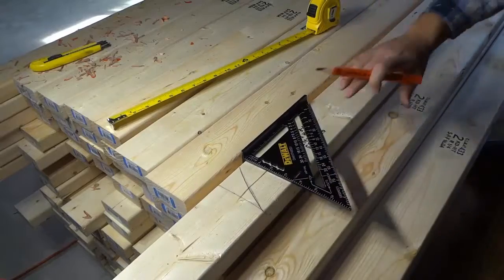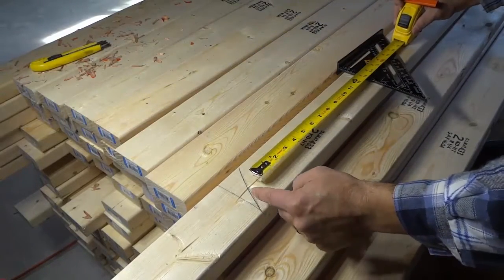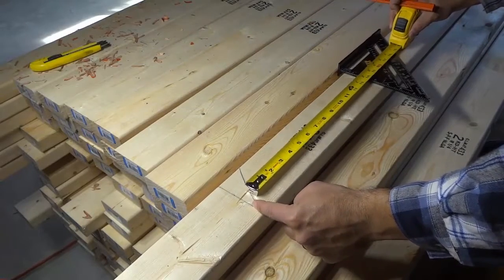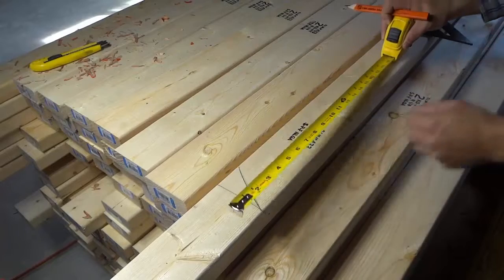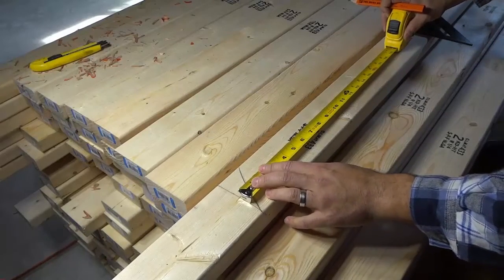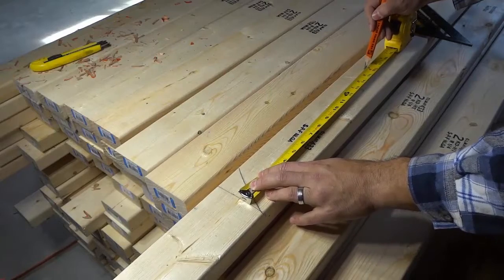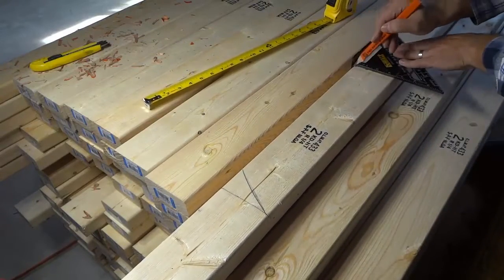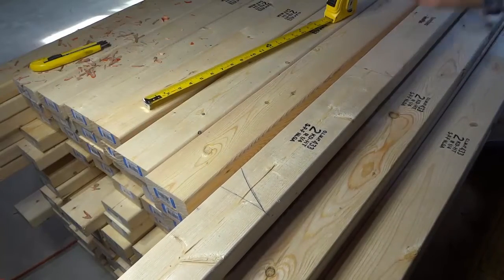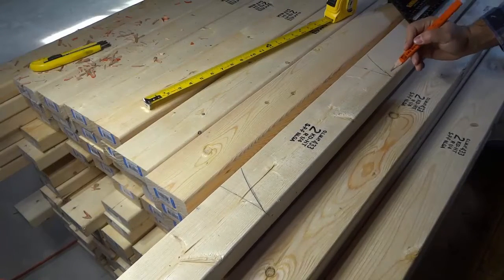Now I'm going to move the piece of wood down. What we need to do is measure 16 inches from this mark right here — that will bring us to the beginning of where the next stud needs to go. So I'm going to place this right here, measure 16 inches just like that, mark it off, take my speed square, and draw a line like that. This way I know that this is the beginning of the next stud.